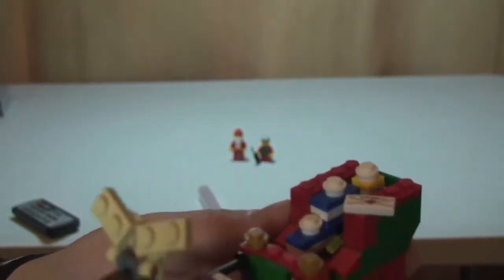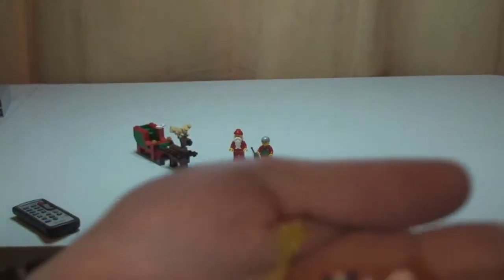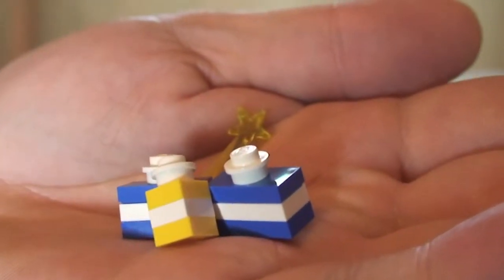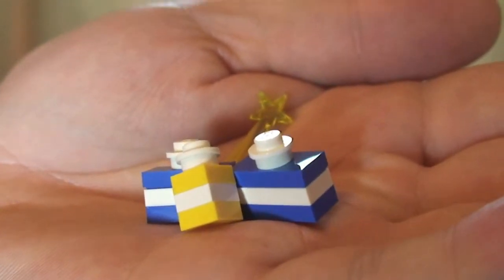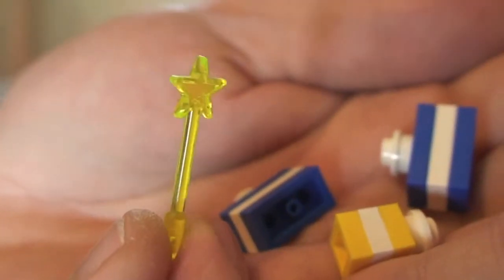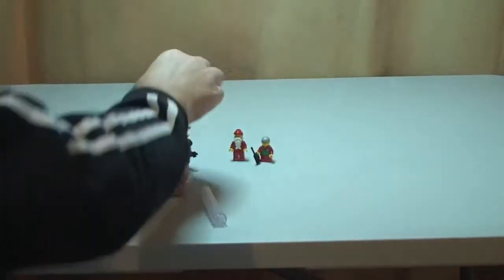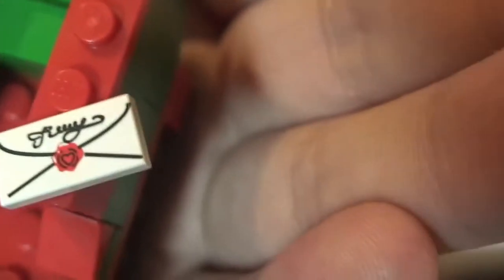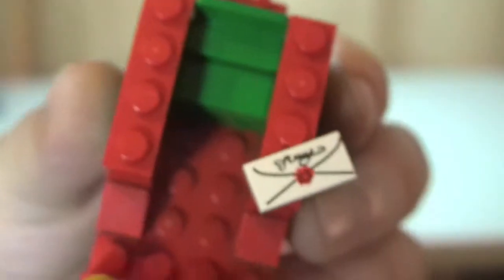Inside we have some presents, some gifts. I'll tip those out and put the sleigh down for a second. We can see in here we have three lots of presents — two of them are the same colors. You can see the use of 1x2 plates and 1x2 modified tiles with white studs on top. We also have a wand piece, and one printed piece which obviously represents a letter to Santa.